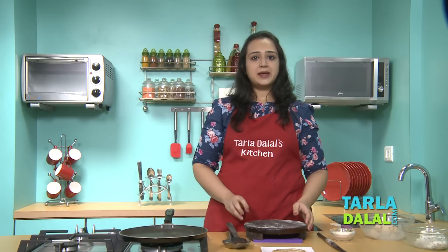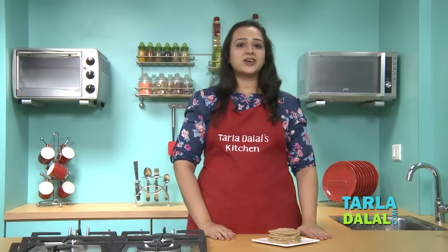Like this we will make the remaining parathas. Our rajgira paneer parathas are ready. You can serve it with chutney or curd and enjoy it.